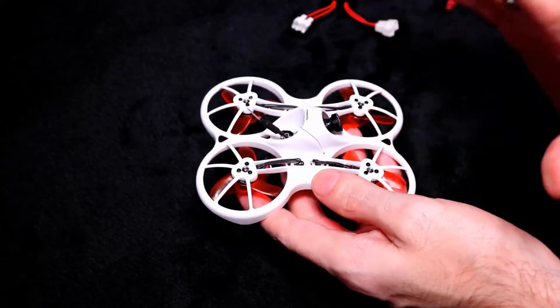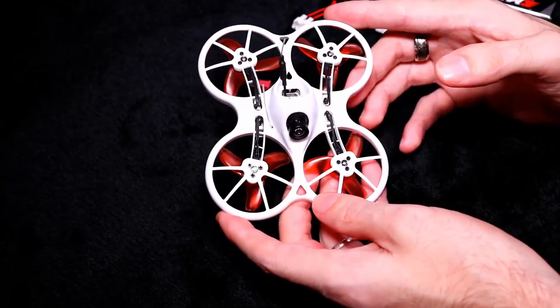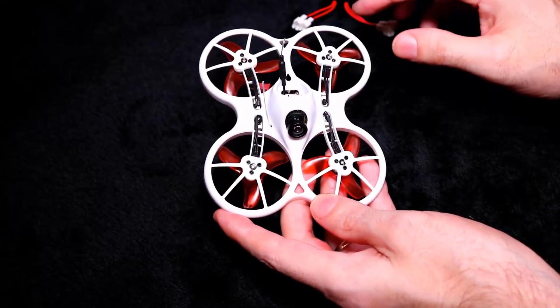I have done some modifications to it. You can also pick it up in the ready-to-fly version which comes with a transmitter and goggles. This is the bind-and-fly version. You can check the link in the description below to get whichever one you want.